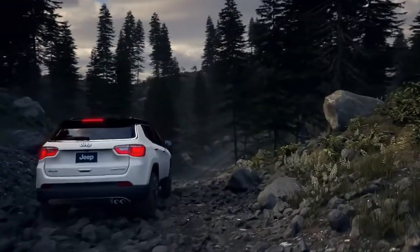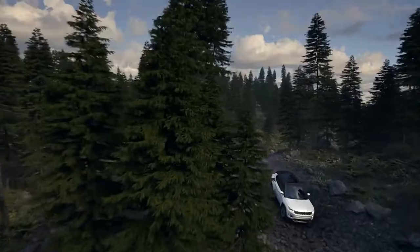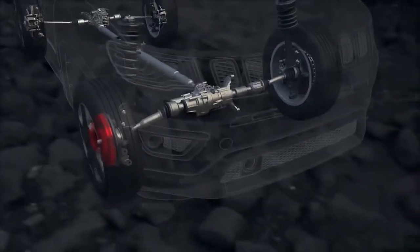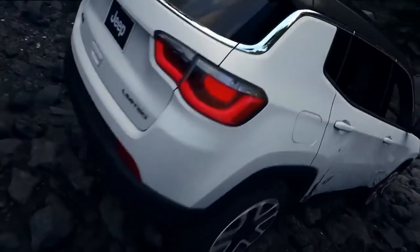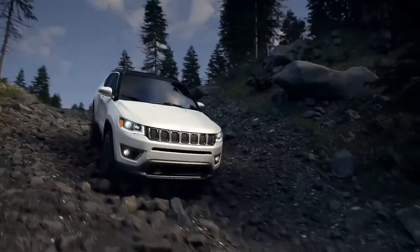The brake lock differential is a traction control feature that offers similar performance to a locking differential. If a wheel has lost traction and is spinning freely, the system will automatically apply brake pressure to that wheel, which allows more torque to go to the wheel that has traction. Brake lock differential is not a substitute for a locking differential — it just helps extend the capability of your Jeep vehicle.